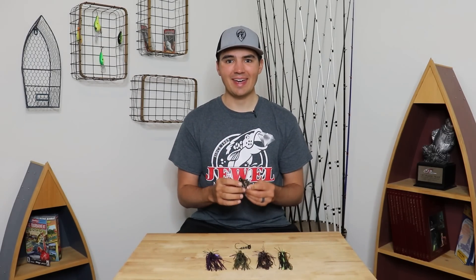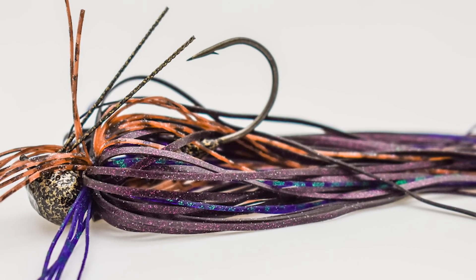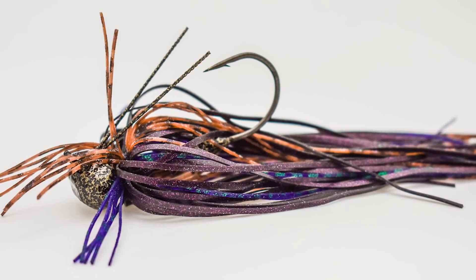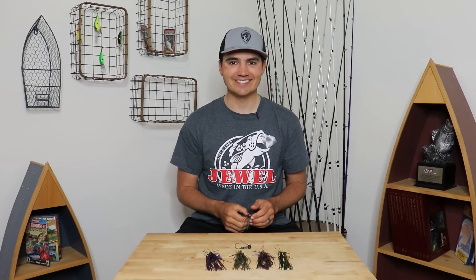What's up y'all? Welcome back to Fish the Moment. Today is finally the day that I get to show you the new bait that I've been working on with Jewel Baits for the last nine months — that is going to completely revolutionize your offshore jig fishing. And that's the Fish the Moment Offshore Jig by Jewel Baits. So let's get into it.